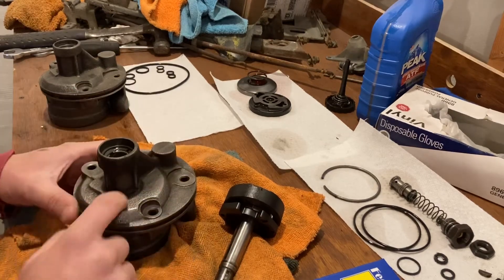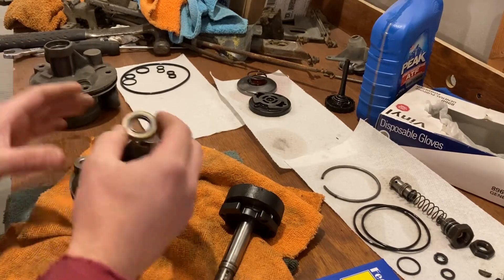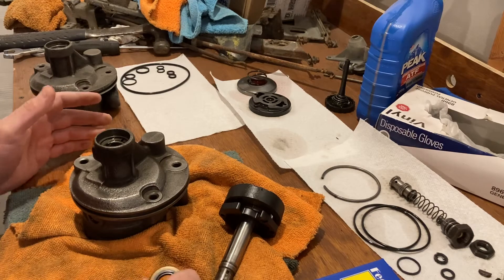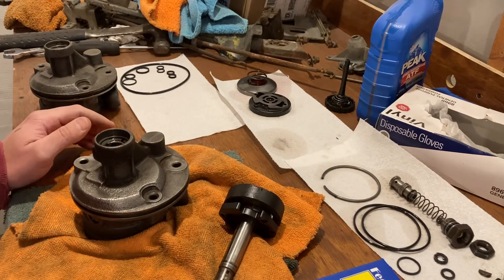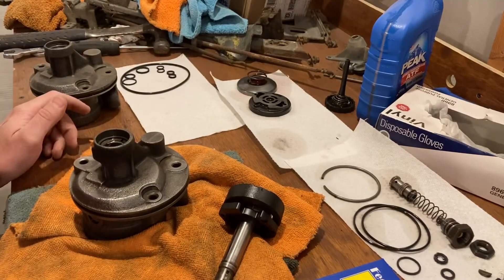This pump and this one are both the same — they both have this tiny little seal here. These are both pumps from 1963 to 1966. After 1966 they went to the larger front seal. This one was out of a 69 Corvette, this one out of a 74 Corvette, but obviously that's not what they originally came out of.